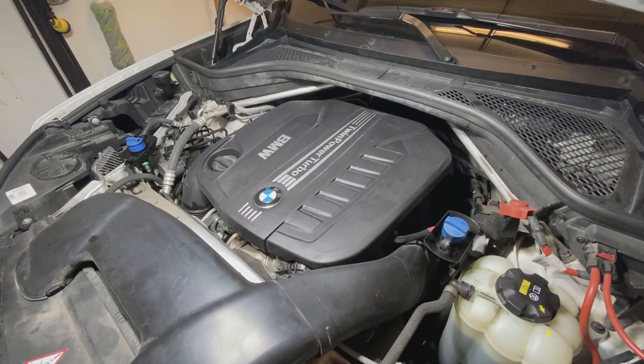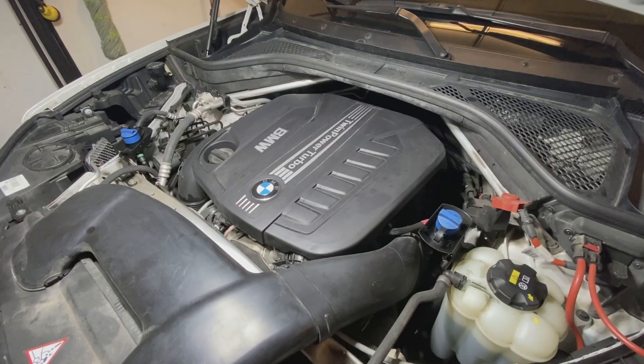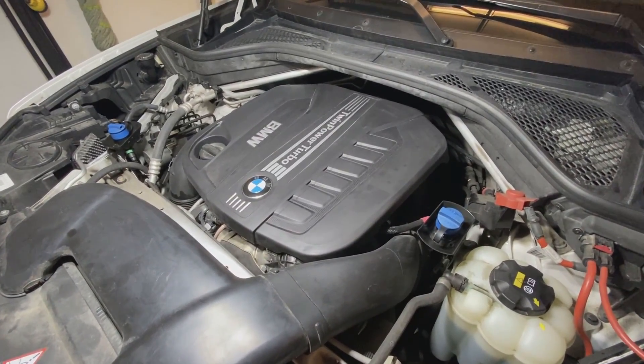Hey guys, what's going on today? A quick video on how to replace your air filter on an F15 X5 BMW. This is a 2015 BMW X5 35D.